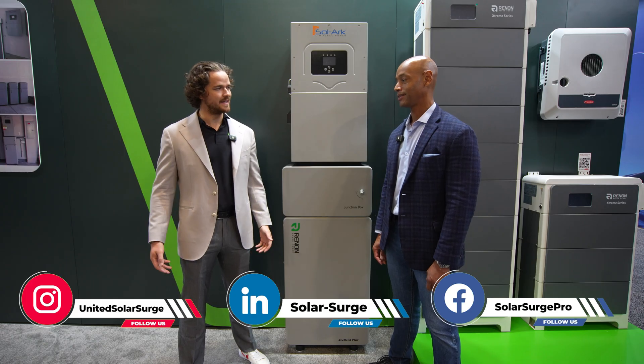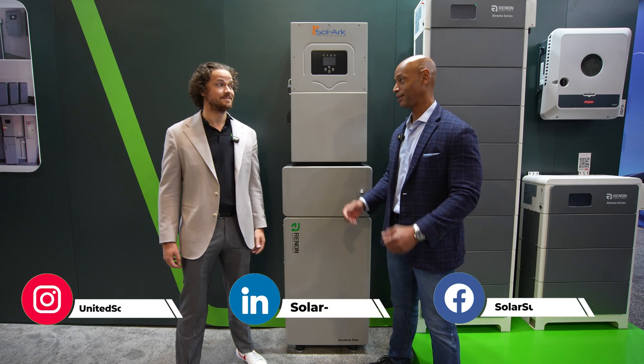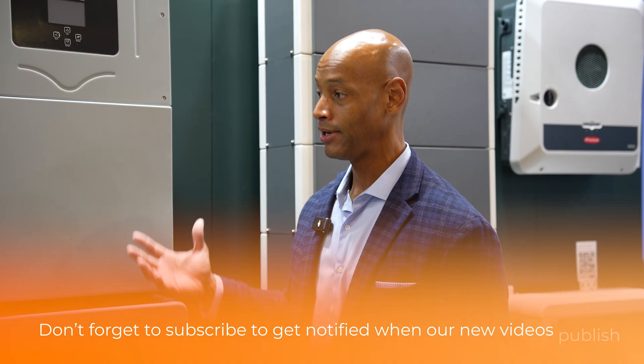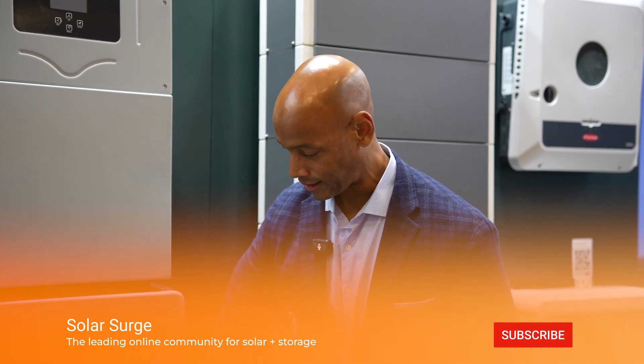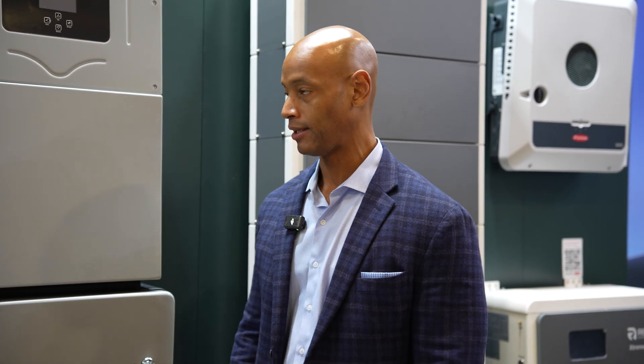Thanks for joining us this morning. Lots of new stuff being released here at RE+. Of course we've got the brand new Solark 18k hybrid inverter, but also the Rennon Power Excellent Plus lithium iron phosphate battery. So kind of walk us through this configuration and solution, and let us know what's new.